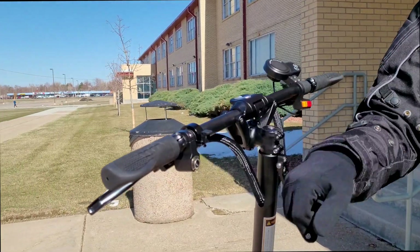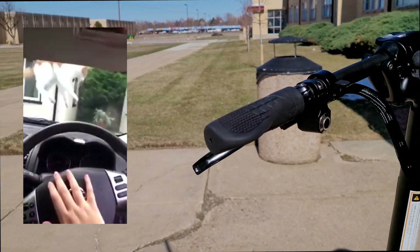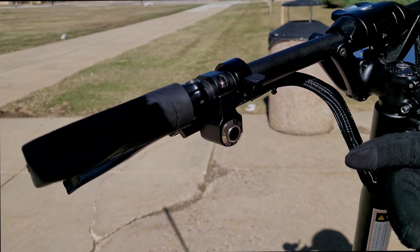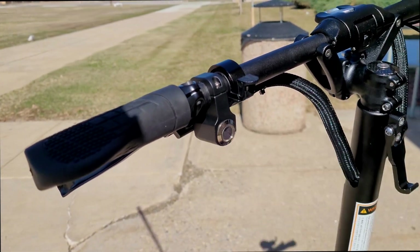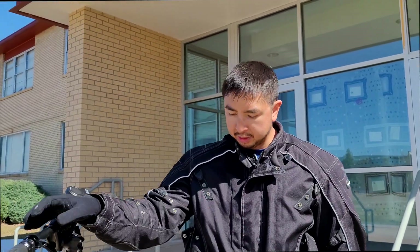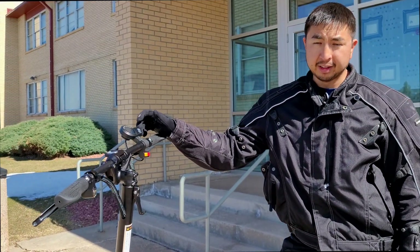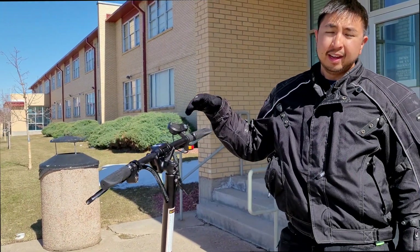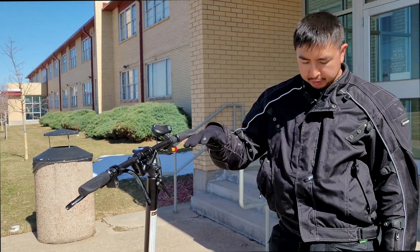It's got a relatively quiet bell rather than a big horn. Those big horns on the Kaabo Wolf Warrior are great for cars but they scare the heck out of pedestrians. The accessory button controls the deck lights, but the deck lighting isn't the brightest — I'd highly suggest getting a better lighting system for night riding. The scooter weighs 106 pounds, which is pretty heavy, but it does lock into itself when folded.